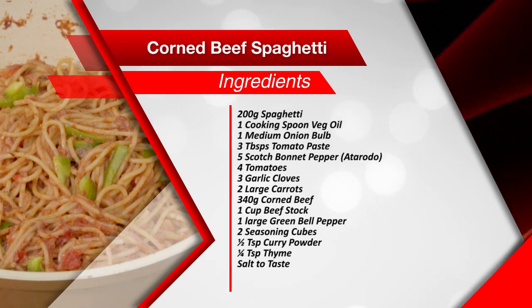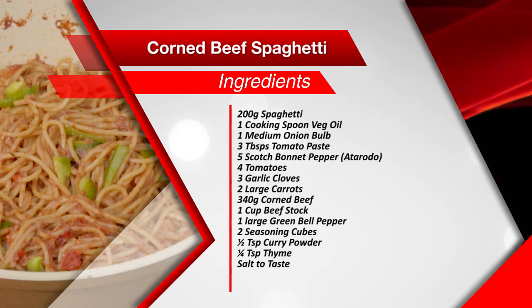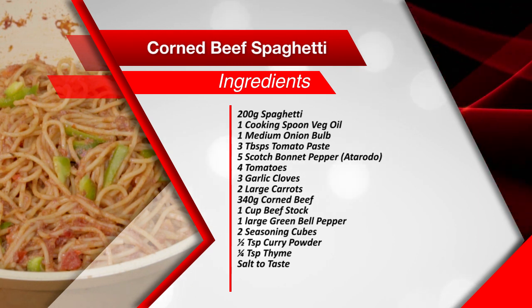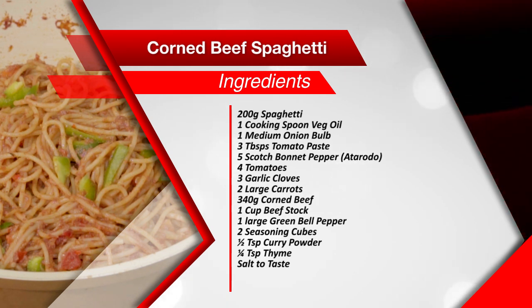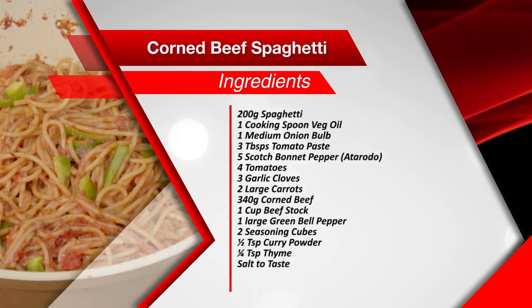You need 200 grams of spaghetti, one cooking spoon of vegetable oil, one medium-sized onion bulb, three tablespoons of tomato paste, five red scotch bonnet peppers also known as atarudu, four fresh tomatoes, three garlic cloves, two large carrots, 340 grams of corned beef, one cup of beef stock, one large green bell pepper, two seasoning cubes, half a teaspoon of curry powder, a quarter teaspoon of thyme, and some salt to taste.